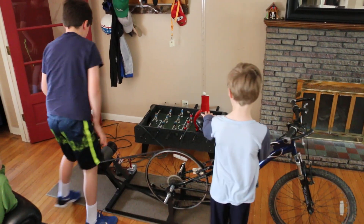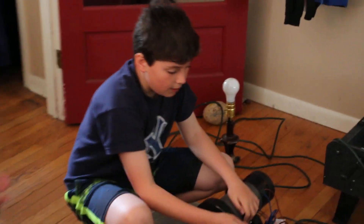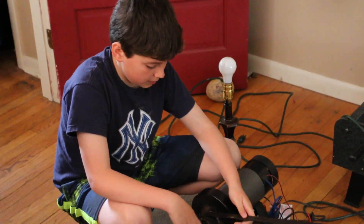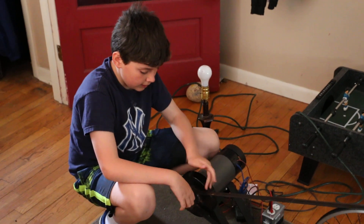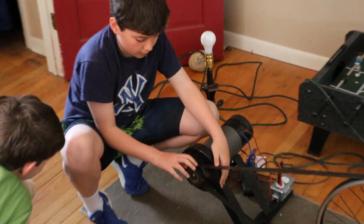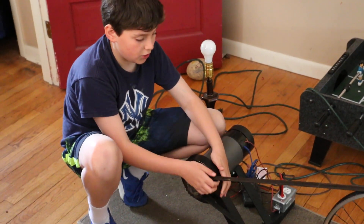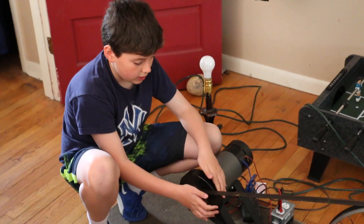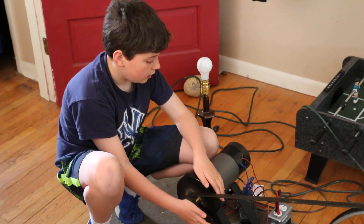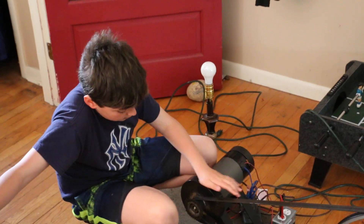I forgot to mention about the DC motor — when we put this on it wouldn't spin correctly, so we welded something onto it and put one of those carpet stair-strip things on it so it would give it more traction, more friction, so it wouldn't slip.